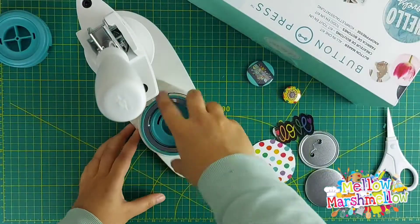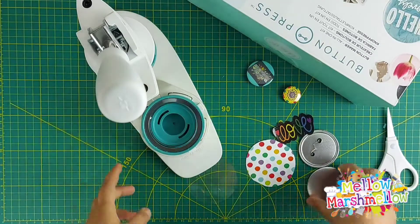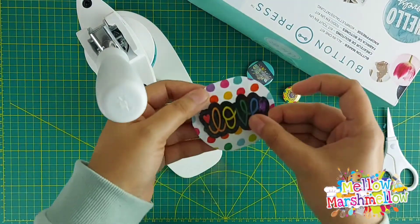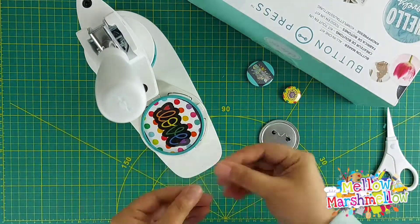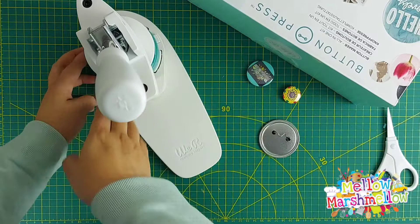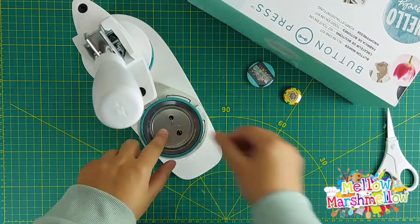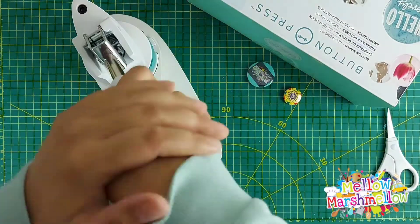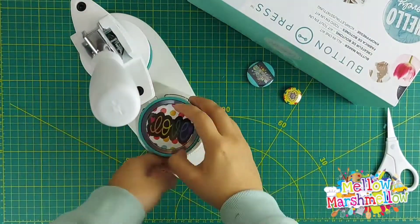Now let's move on to the large one. We are going to repeat the same steps, this time using a printed paper with a sticker sheet. We are also going to try using the adhesive foam on the pin so it doesn't move. These come with the button press — let's see how it turns out.